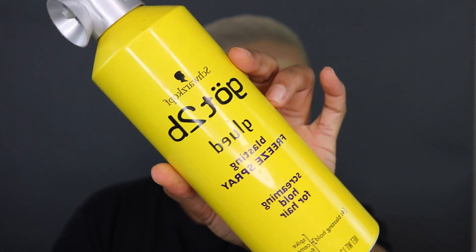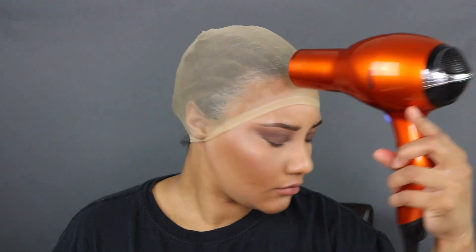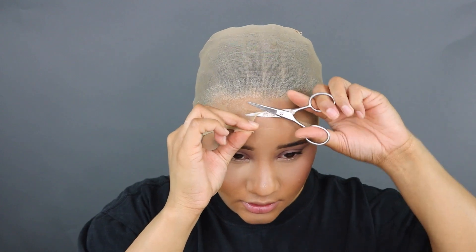I'm starting off with my Got2b Glue free spray and I'm just going to spray this around the perimeter of my hairline and a little bit in front of that. You've probably seen lace melting videos before so this is nothing new. Then I'm going to use my blow dryer on cool — my eyes kept watering, it looks like it hurts but it doesn't. I'm just going to use that on cool until it dries down.